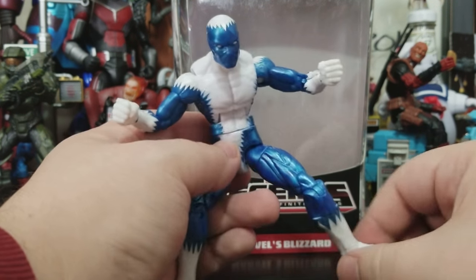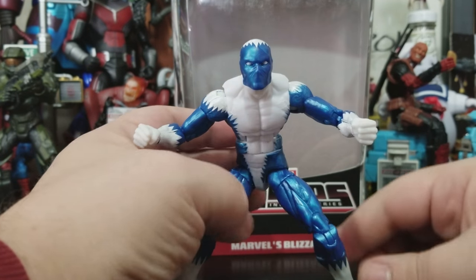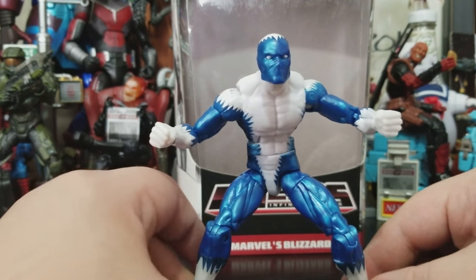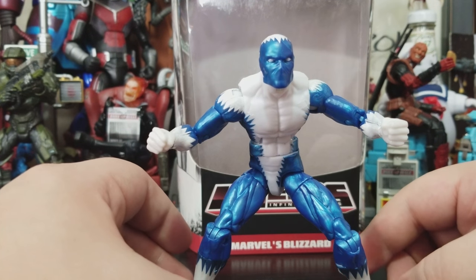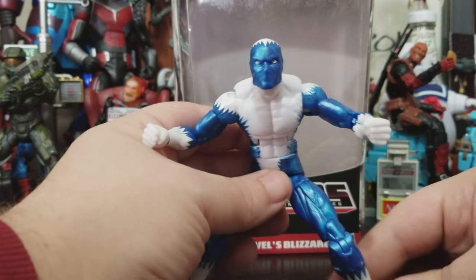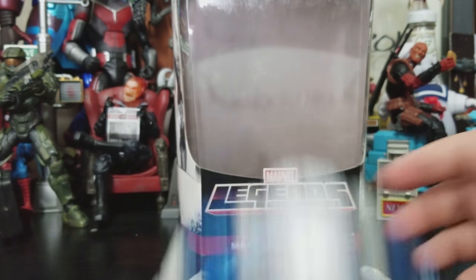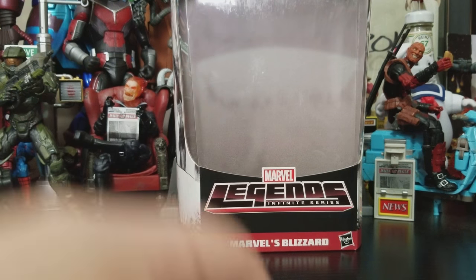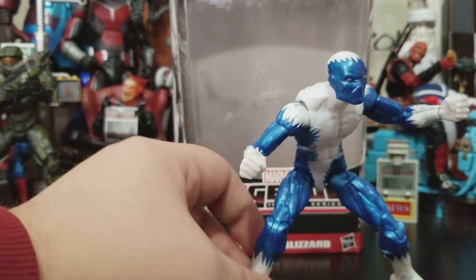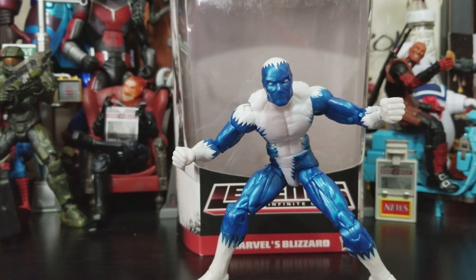How he looks though — I dig it, I really do. He's probably not the most popular figure out there, but he looks pretty menacing; it looks like he could throw down a little bit. Oh, he did a flip forward — but there we go. Yeah, I mean, it's Blizzard.